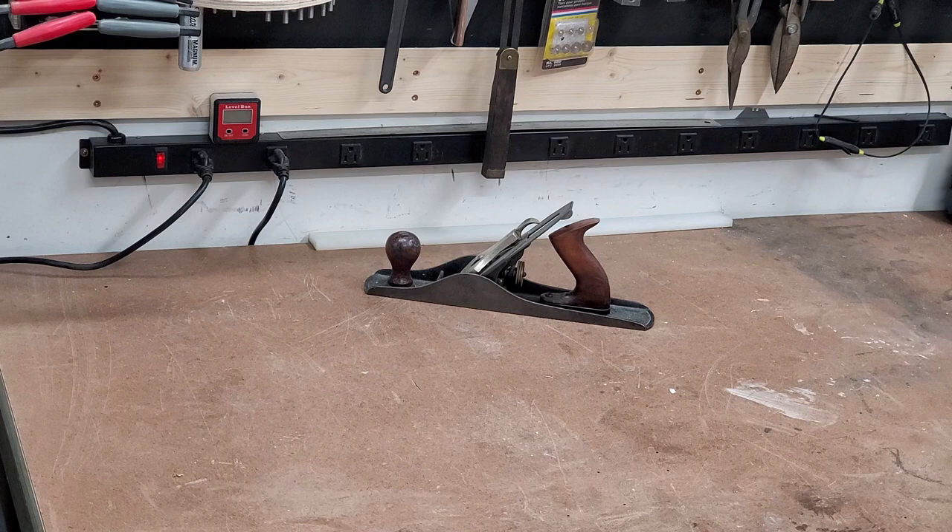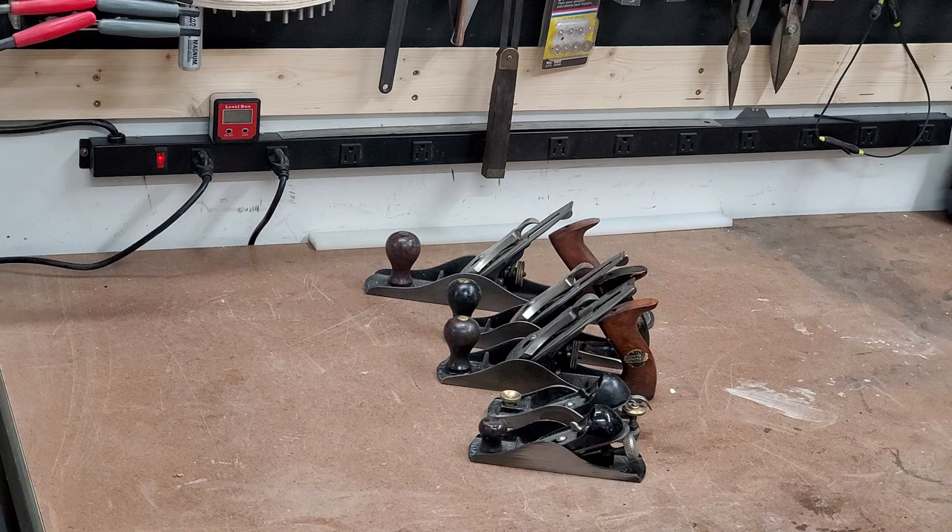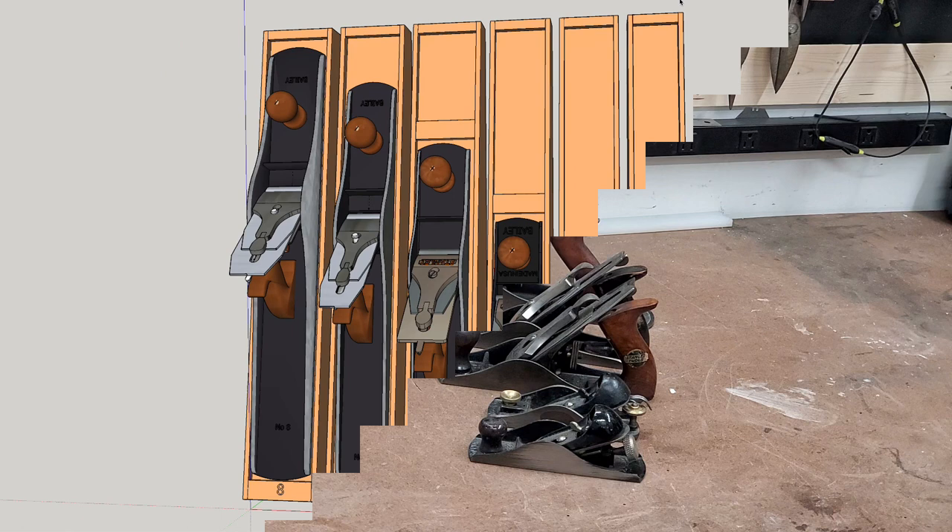This project started because I needed some way of storing the Stanley planes I've slowly been collecting. So I started with a number 5, then I bought a number 3, then a number 4, then a 9.5, and then I found this 220. So these are just some planes I've been picking up, and I needed a design that would work with that.